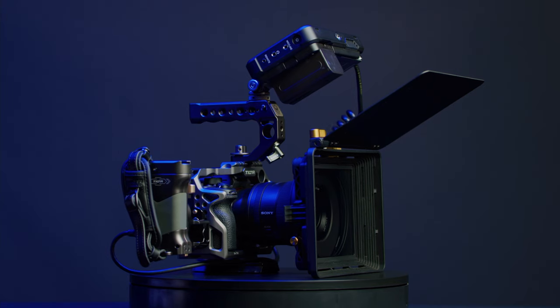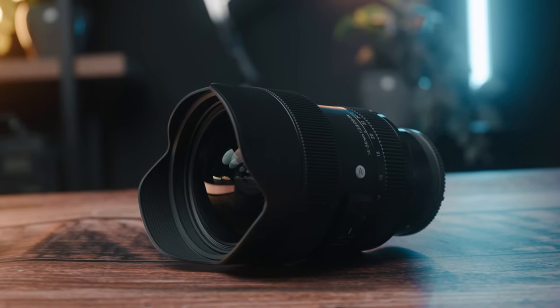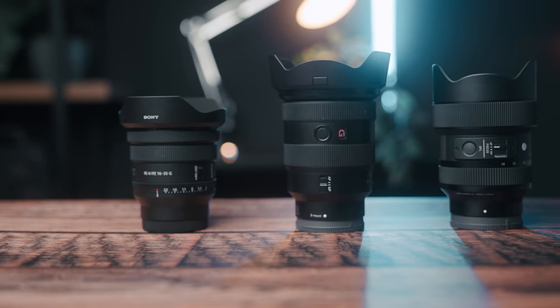We fuss and we debate about which camera is better, which lens is better — do we need a G Master lens or just a standard lens, which is better quality. And then people go and spend a ridiculously cheap amount of money on filters and just chuck them on there willy-nilly and they don't care. I don't get it.